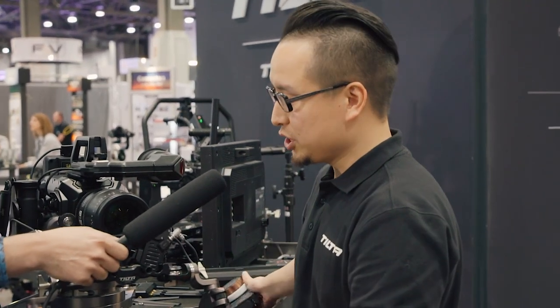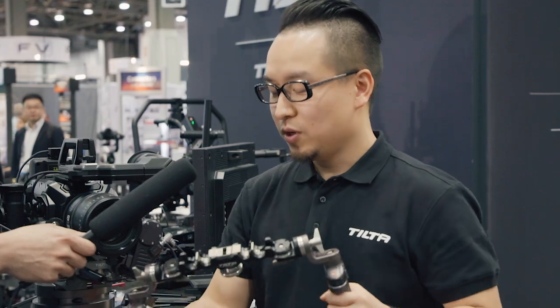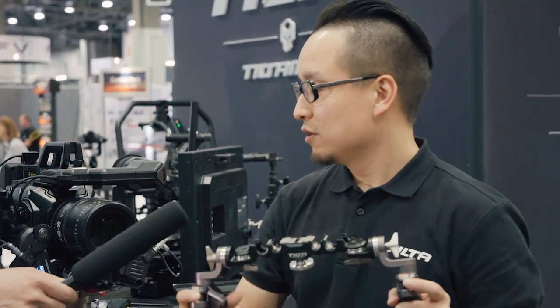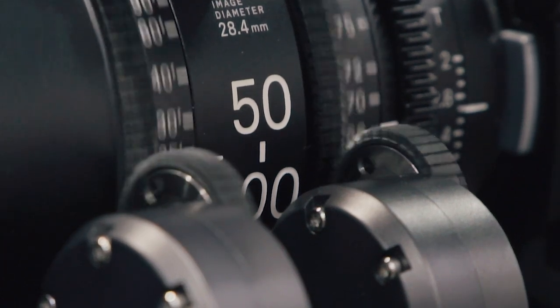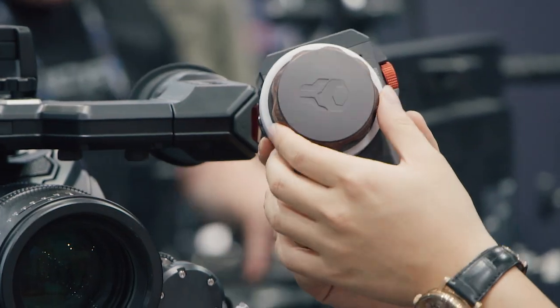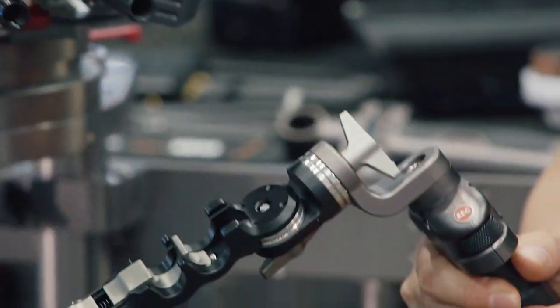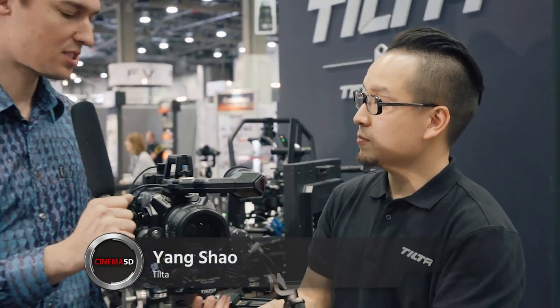Basically the best thing about this is the connection between the two handles and the hand unit to the motor is completely wireless — no MDR required. So if you use the left handle, you can see you are controlling the focus; for the right side, you are controlling the zoom. The DP can use the hand unit to control the iris. You can just take it off and use it — it runs on two AA batteries and can last for four hours.